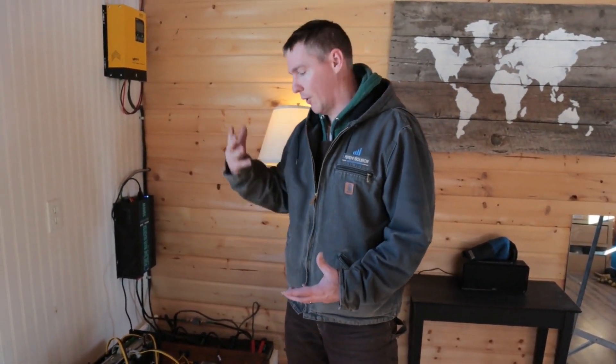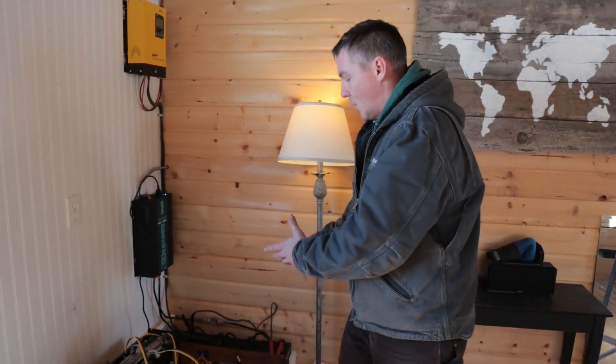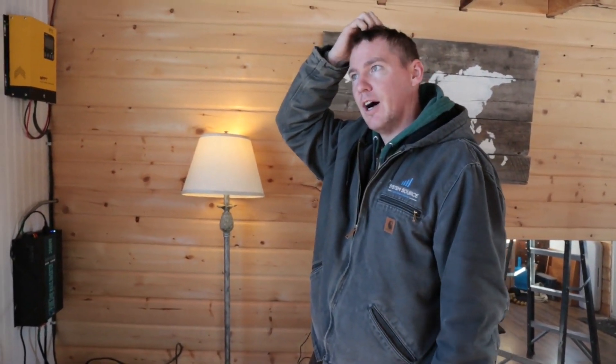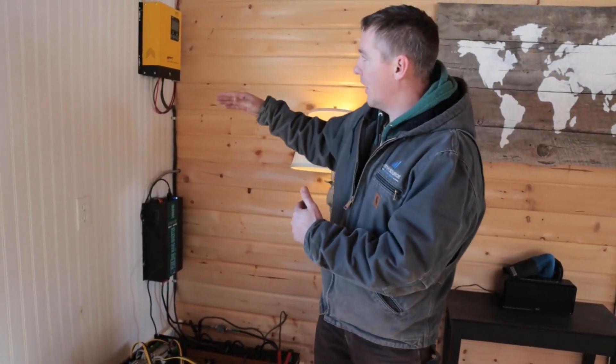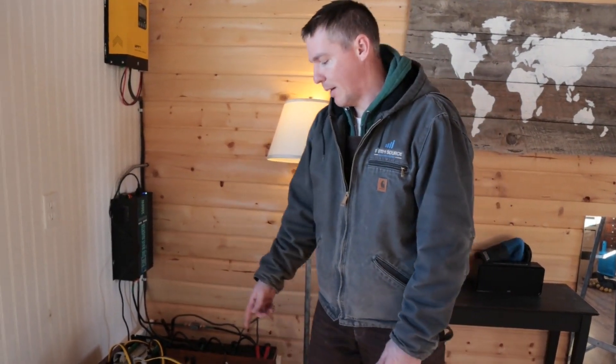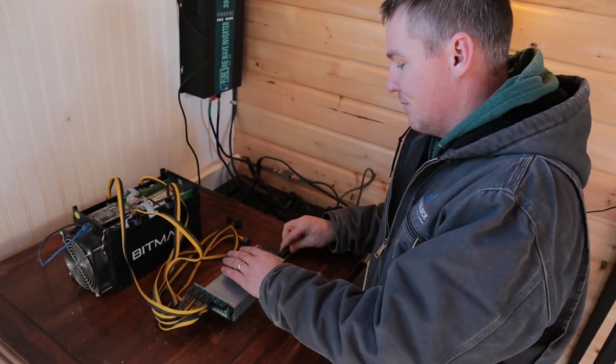I could probably run five of these safely in here — the only issue is my battery bank, though I do have more batteries so I might scale up. While the sun's shining I'll be mining, and on a sunny day the 4,000 watts coming into the batteries far outpaces the 500 watts going out. On a very cloudy day, the miner might run until 2 or 3 in the morning before the batteries deplete. The inverter actually cuts off at a certain point so it doesn't damage the batteries by draining them too low.